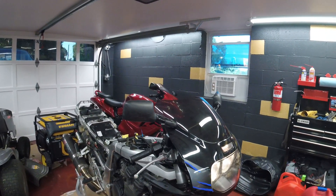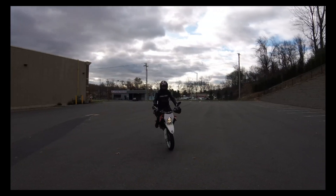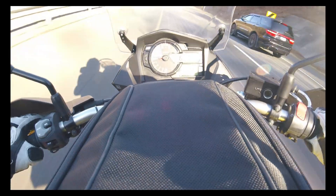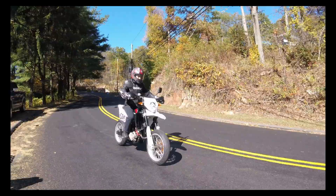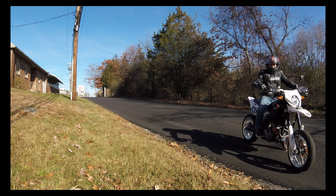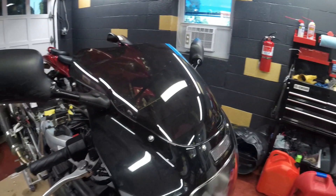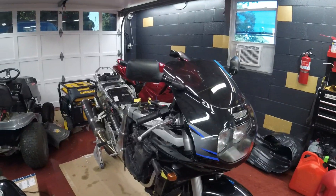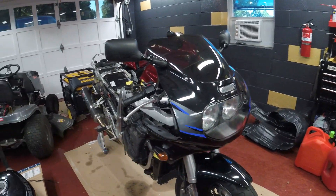Hey YouTube! I'm gonna show you how to diagnose a bike that cranks but doesn't start. I've got this 1100cc Suzuki GSX-R — it's been sitting for a few years. Just like any other engine, to make it run you need fuel, spark, and compression.